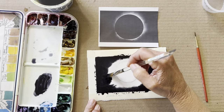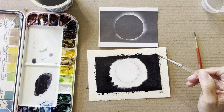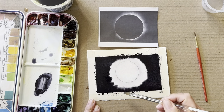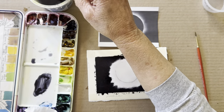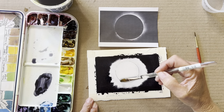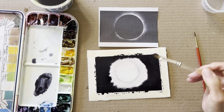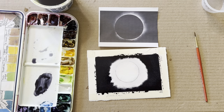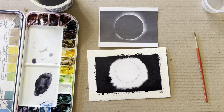Let me get this in a little closer. Okay, I think it's happening a little bit. I'm using the water to make it look like the corona — the water is charging into the black paint. It's not quite there yet. A little more water right here to get it to charge out — I think it's going to start doing it now.